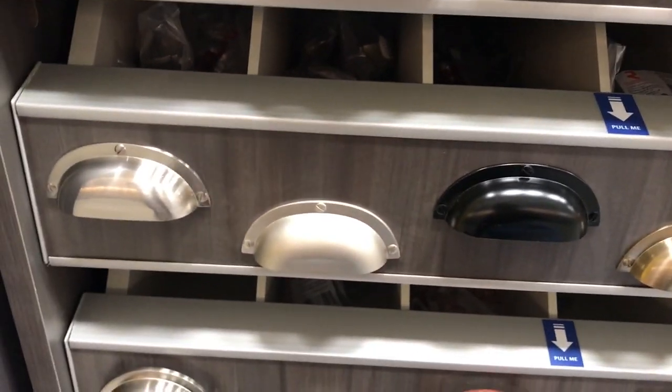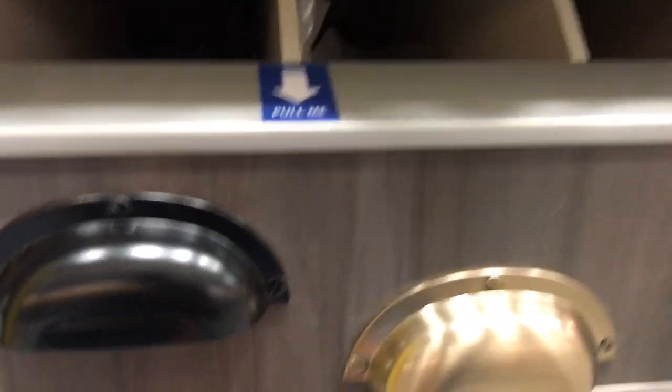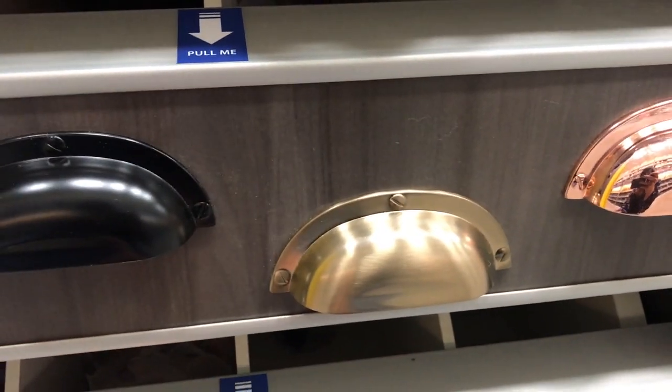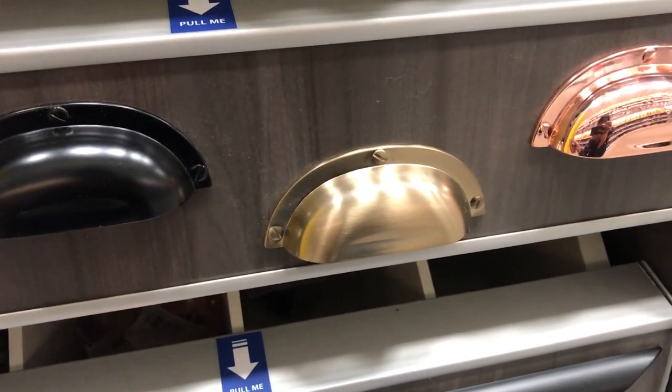I'm at Lowe's now and they totally redid their entire hardware section. These are the pulls that they have, and they don't have a bright brass version — just this brushed gold version, which doesn't match the rest of my hardware. So now I'm on the hunt for a bright brass version of this.